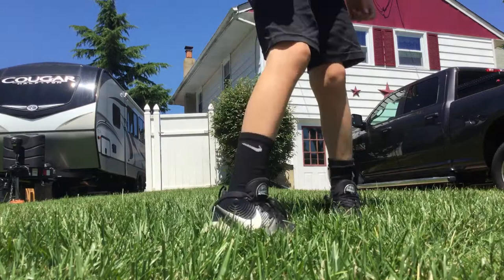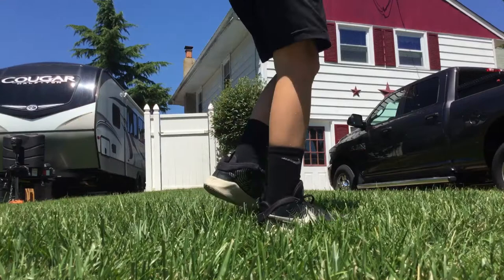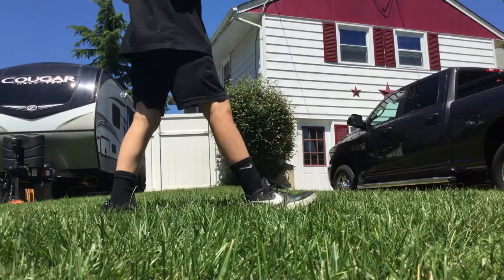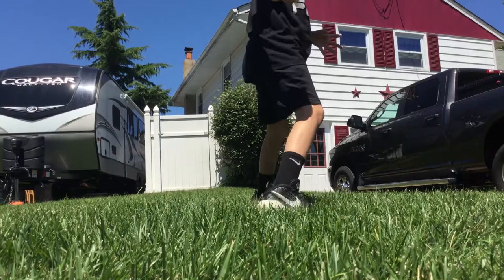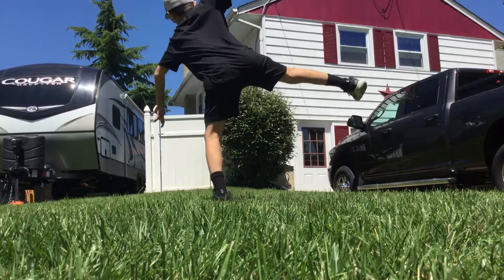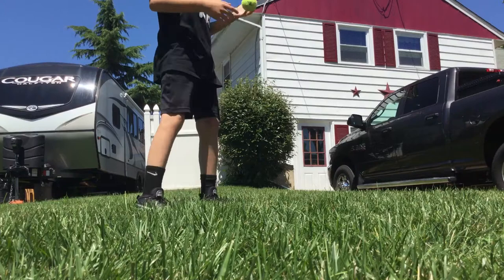Grab the ball however you want, do your wind-up, and when you're pitching, right when you come up and go like this, you're doing it right. When you go like this and push off this foot right here, just drive and throw. If you keep doing the same thing over and over again, you'll start to get consistent with it. Push off with this leg when you're doing your wind-up.